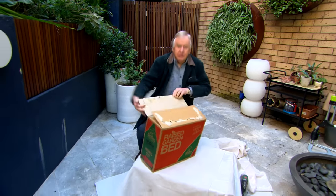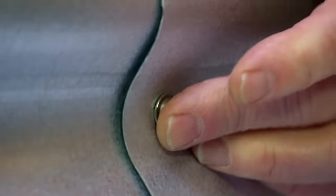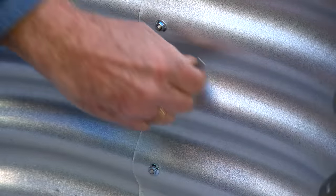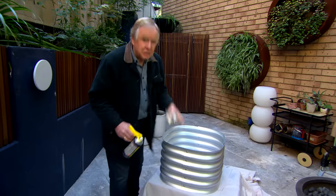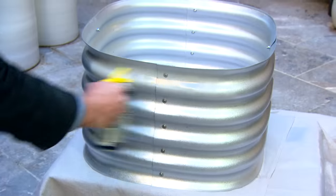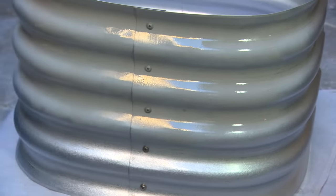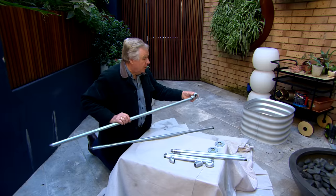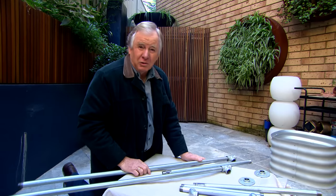Now this is the fun part where you put it all together. Putting these things together — if you're over 50, it's like a Meccano set; if you're between 5 and 50, it's like a Lego set. I'm going to have to undercoat it first and then put on my surprise paint. Remember those pieces of pipe I got in the plumbing aisle? This is how we make our little stand. This is more fun than when I made a billy cart when I was about eight years of age.